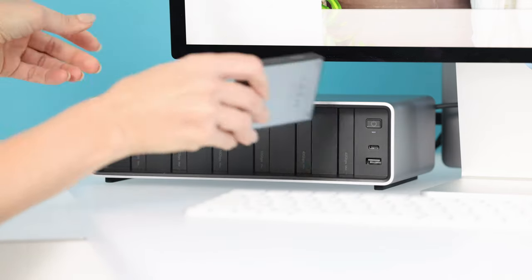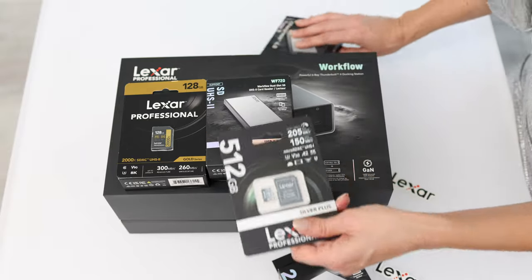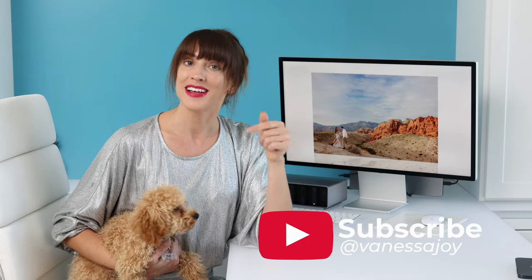Check out the link in the description. You are going to love the Lexar Professional Workflow Series — I know I do. I'm going to go get this totally hooked up and customized exactly the way I want it. My name is Vanessa Joy — I'll see you next time.